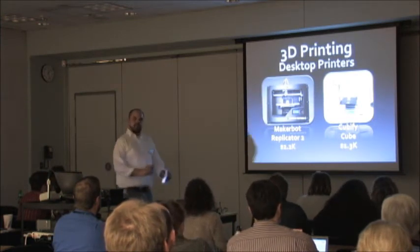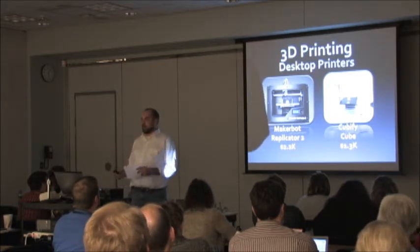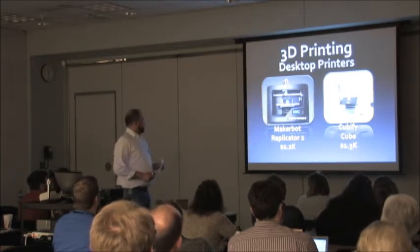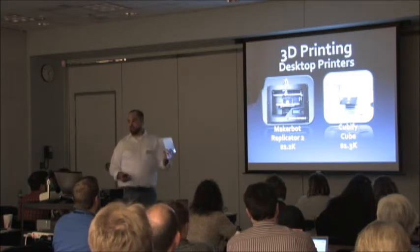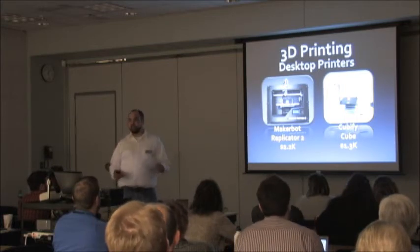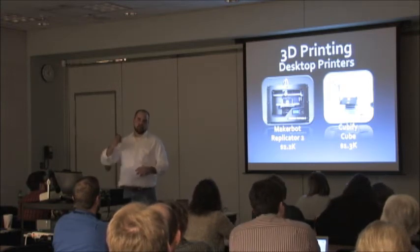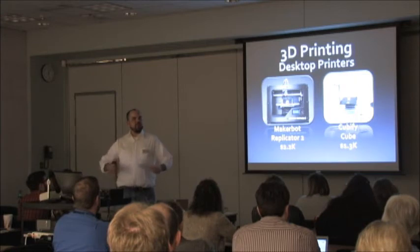3D printing — that's what we thought we'd talk about the whole time. 3D printing is in an age very similar to where desktop publishing was around 1985. It's still super early for 3D printers. 3D printing allows, for almost the first time, additive manufacturing. Almost everything we've done since the industrial revolution was subtractive manufacturing — we cut things out and are left with an object. This is the first time we're building something up.